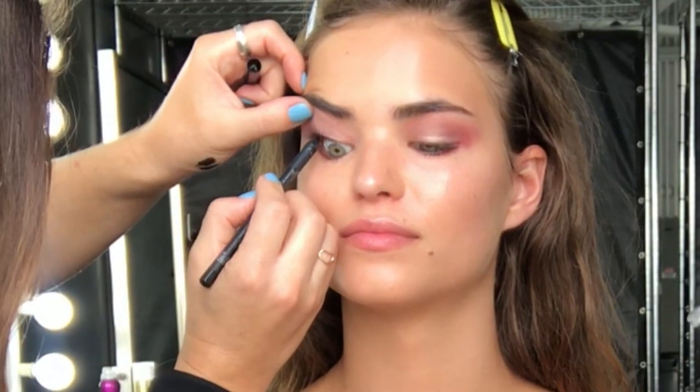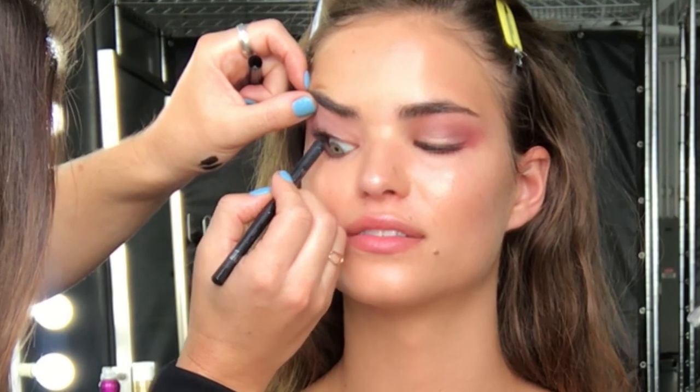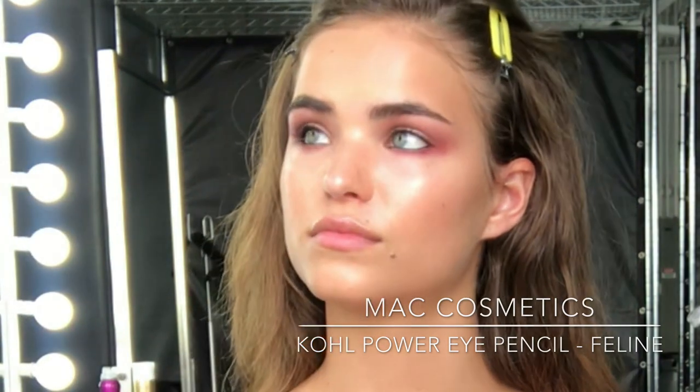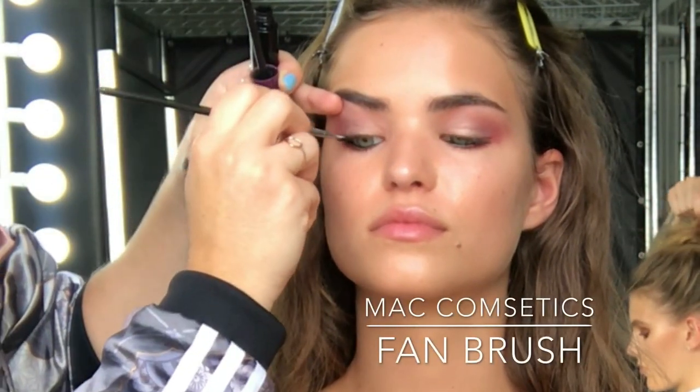I've got that shape and I've really worked on winging out the look. Next I'm going to line the upper and lower waterline using MAC Cosmetics Feline Coal Liner — I always have this liner in my kit, it's such a go-to for me when I'm using black. I don't use black a lot in my makeup looks but today I really wanted something a little bit stronger on the eyes.